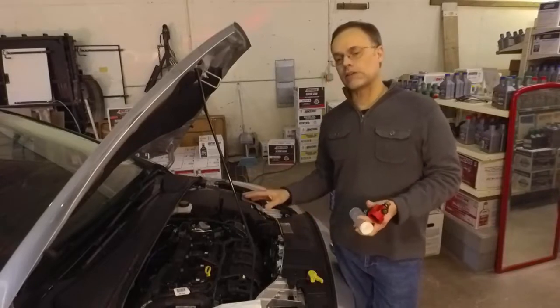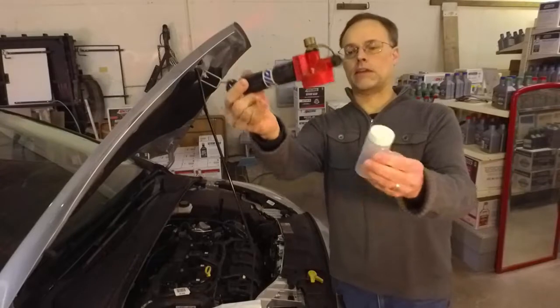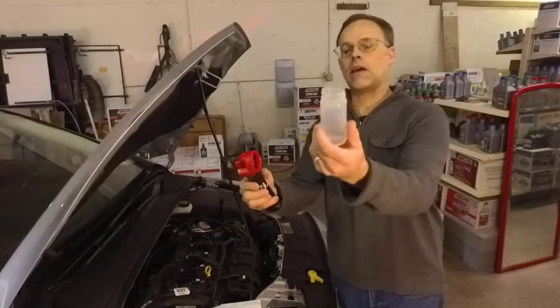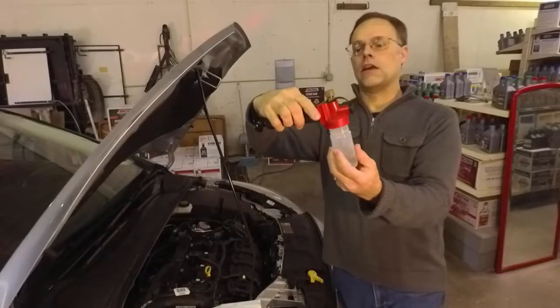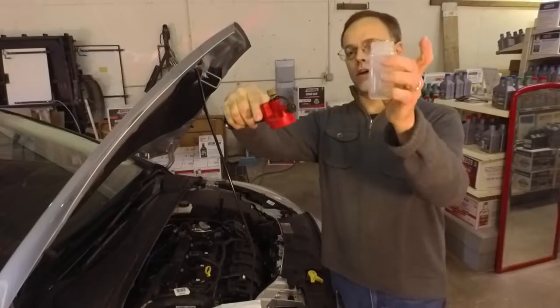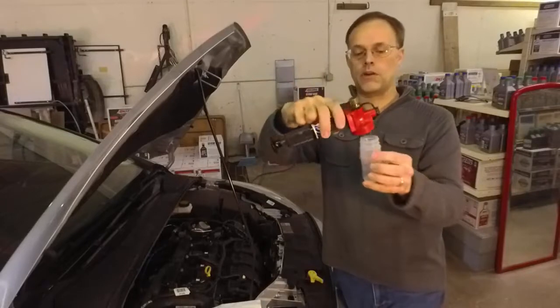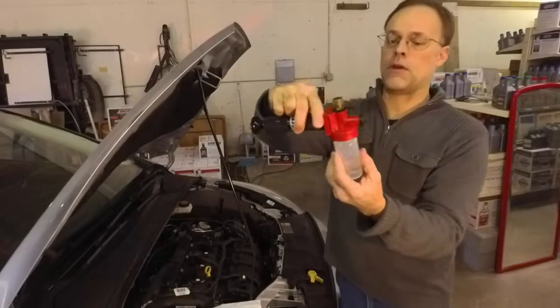The best way to do an oil analysis is to use a pump like this. We're going to attach this sample bottle — it's a little eight-ounce bottle. You clean that out of course. We're going to use a hose that protrudes through here so as the oil fills the bottle, none of that oil is going to hit a possibly dirty pump, so the sample does not get contaminated.